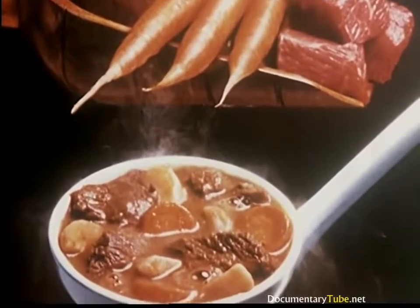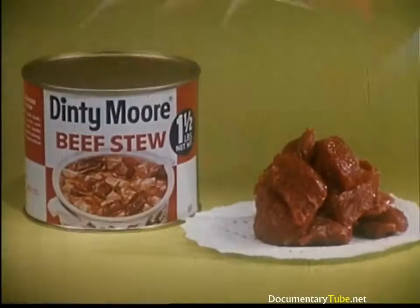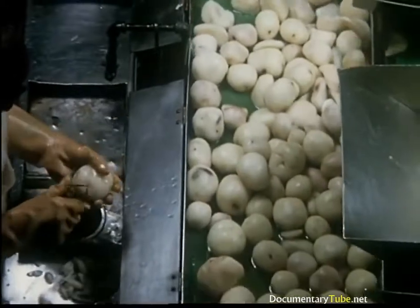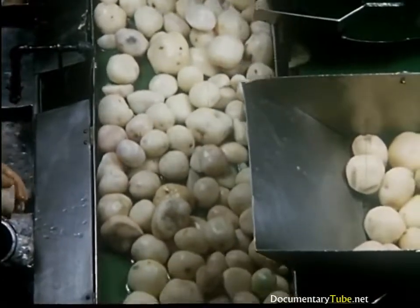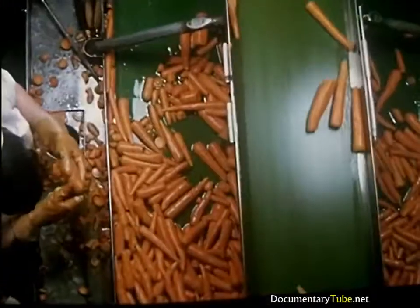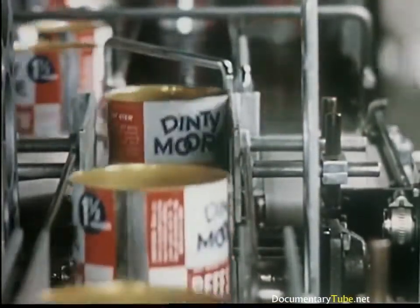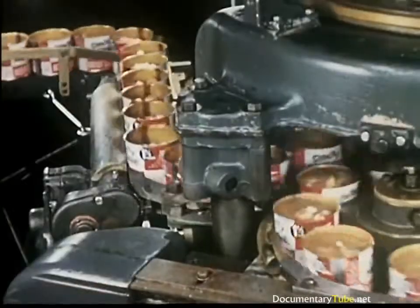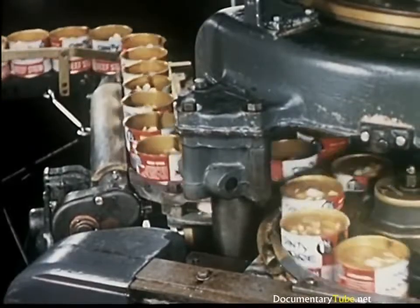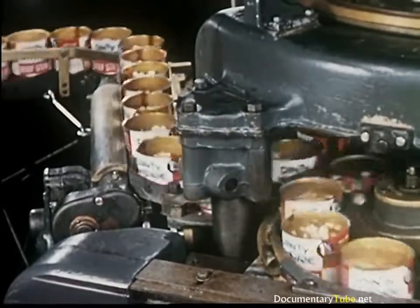Only one word correctly describes the ingredients that go into America's favorite ready-to-serve stew, and that word is fresh. A key to the palatability of Dinty Moore beef stew is the use of potatoes and carrots which are grown in neighboring states. Electronic scales verify that the proper amount of meat has been placed in each can. The ingredients simmer together inside the can. Cooking begins after sealing of cans to save all the flavor and freshness.